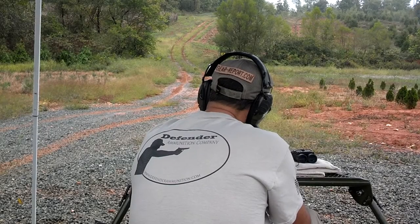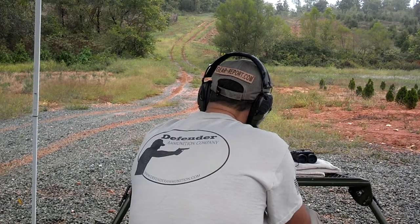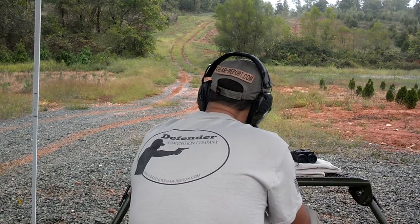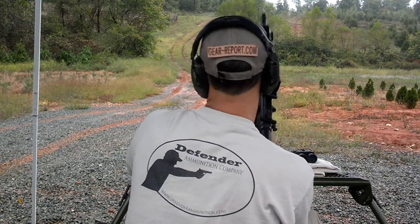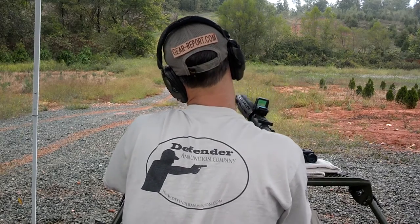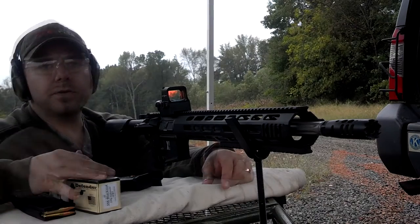As you can see, Defender Ammunition Company, based here in North Carolina, has been supplying some ammunition for us to test, and it's working pretty good. So Defender Ammunition Company, thank you very much. Here we have the Rock River Arms X-Series 300 Blackout rifle.